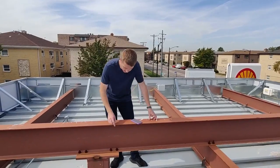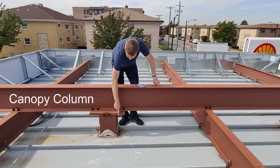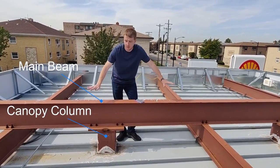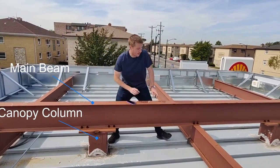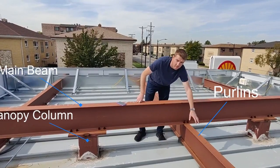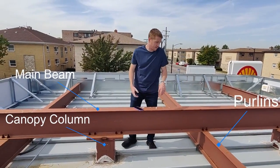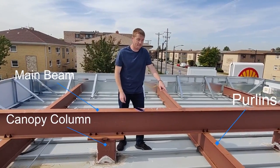First thing we got here is the canopy column — red steel coming up from the ground. Then we've got the main beam, this cross structure, and then we've got what some people call stringers, you can call them purlins — I just call them red steel because I call everything red steel. And then below that you got the deck pans.